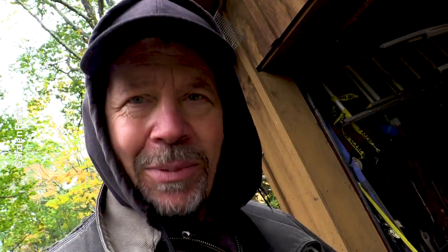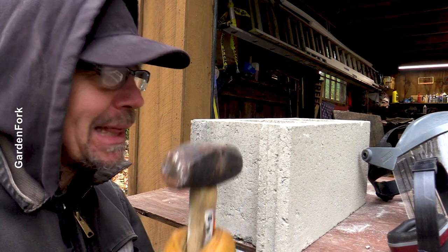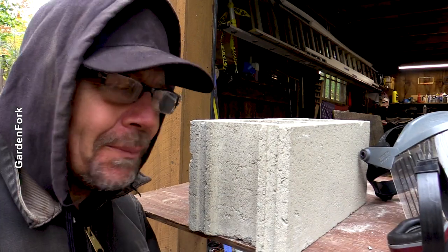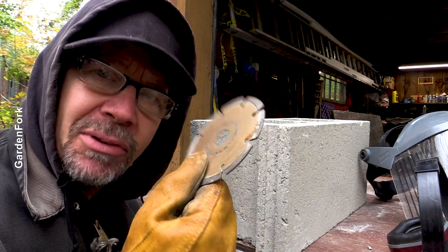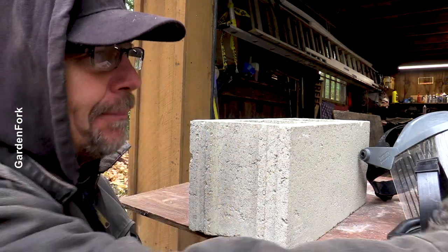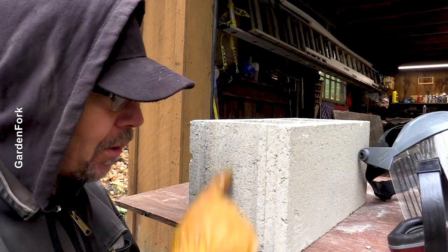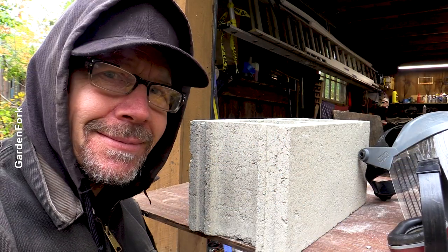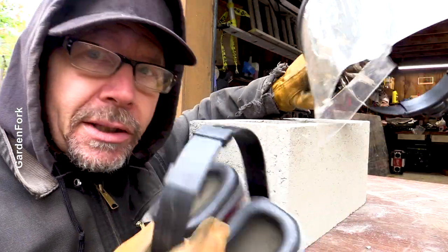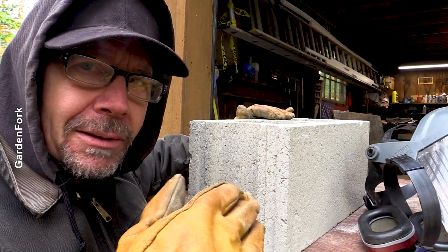So I learned something — you can mess around with trying to knock this out and break your block, or your neighbor might have what's called a diamond cutting blade. It sounds expensive, it's not. They go on your right angle grinder like this. Score, score — and maybe it'll work. Wear goggles, dust mask, ear protection. Cement dust, you don't want that in your lungs.